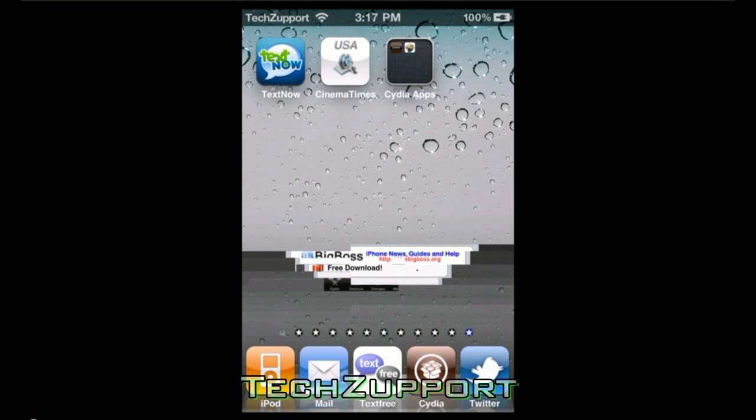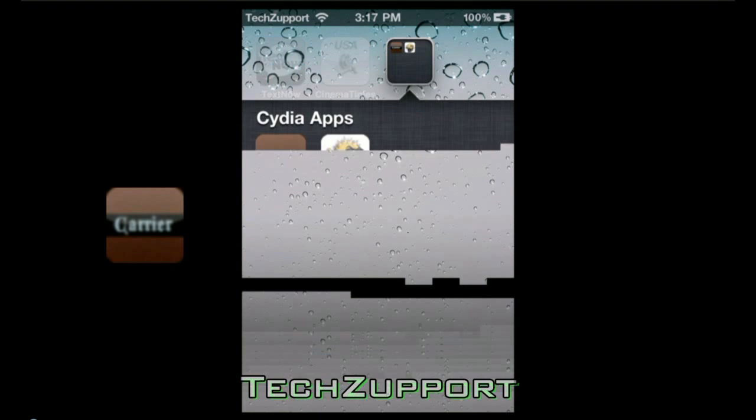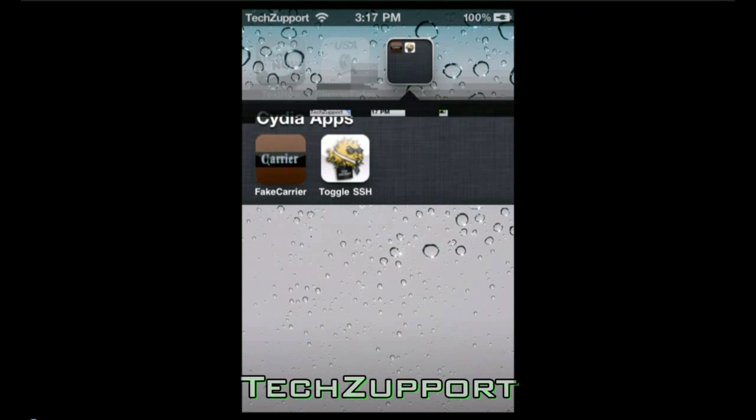Once you're done with that, it will be downloaded on your iPod and you will open the application.